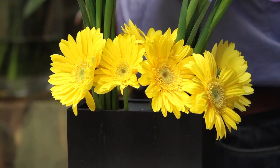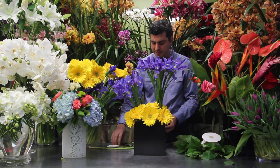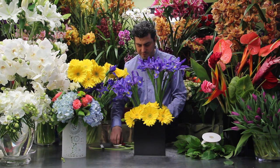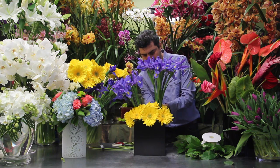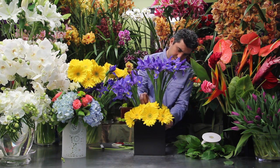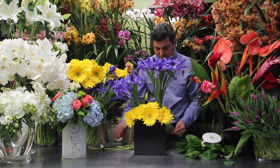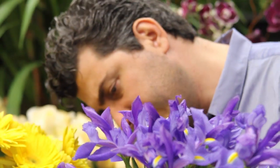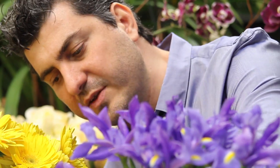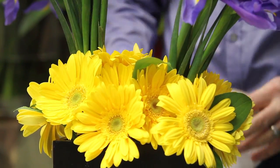We're going to be using more than a dozen daisies. If you like, you can add some lemon leaves to the bottom to fill in the gaps, or just leave it as organic as possible, just the way the daisies come. I like to add the greens — it makes it look different and makes the flowers pop more.